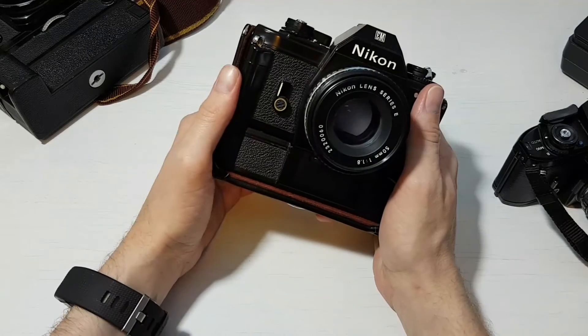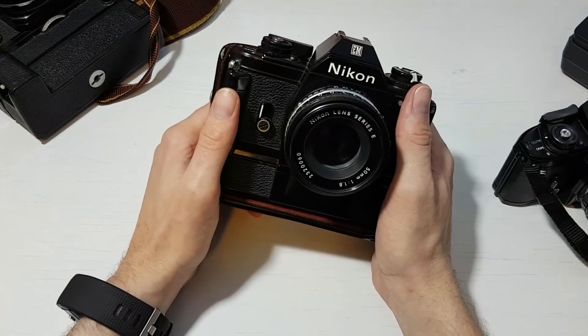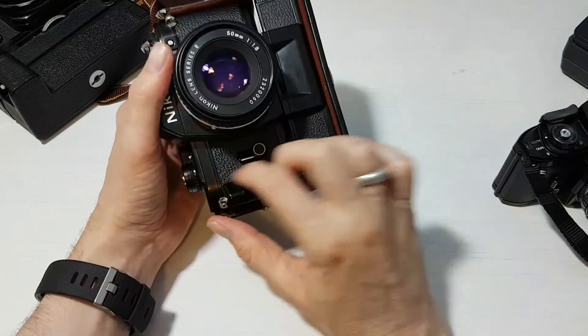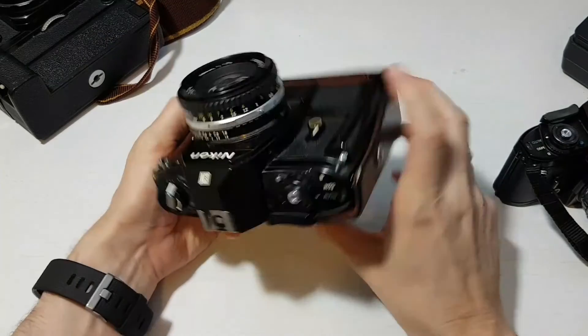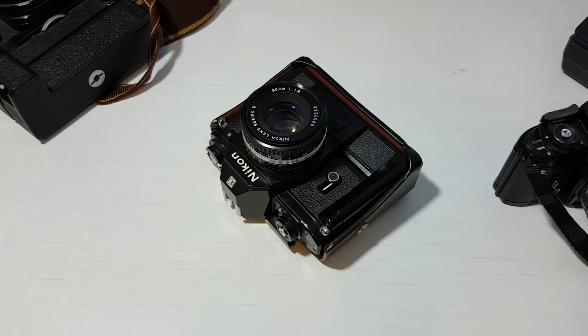I would say go out and get one — these are great cameras. It was also designed by Italian car designer Giorgetto Giugiaro, who later designed the Nikon F3 and put the red stripe on it, which is a really nice camera. So yeah, that was it — thank you very much, like and share these videos and comment if you enjoy them, and I'll make more.